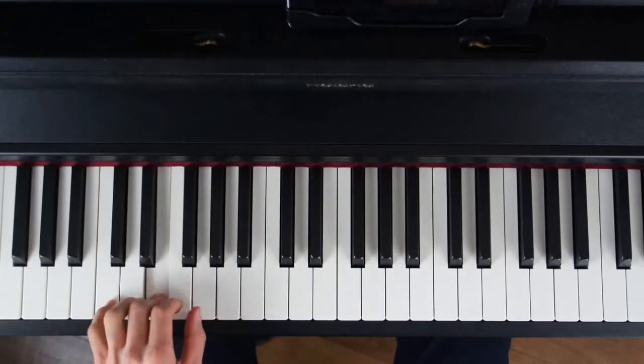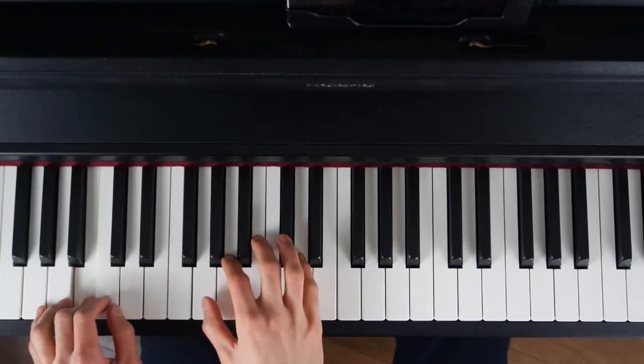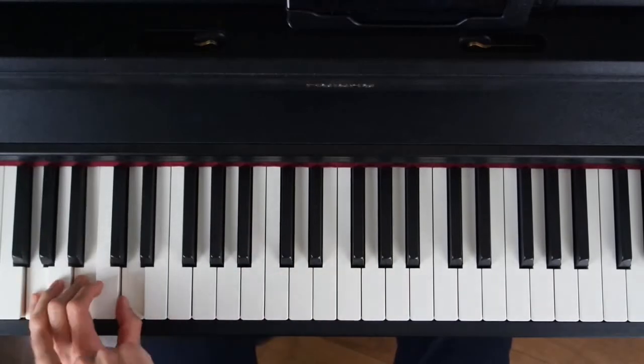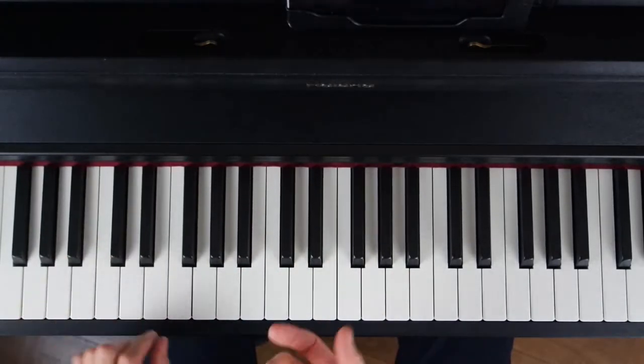On joue un Do normal. Après, il y a un Sol, il faut le jouer plus bas parce que la main droite va descendre, elle va aller vers la gauche, donc assez loin. Donc on va descendre l'accord de Sol. Comme on est en arpège, ça ne fait pas trop moche à l'oreille.